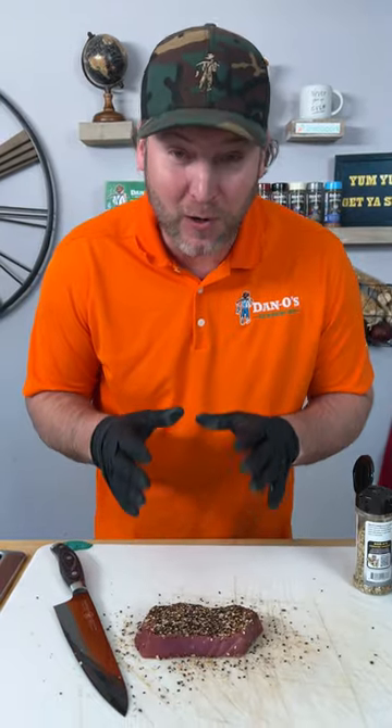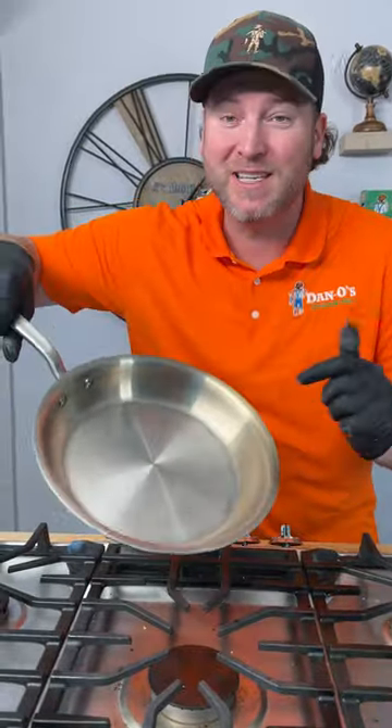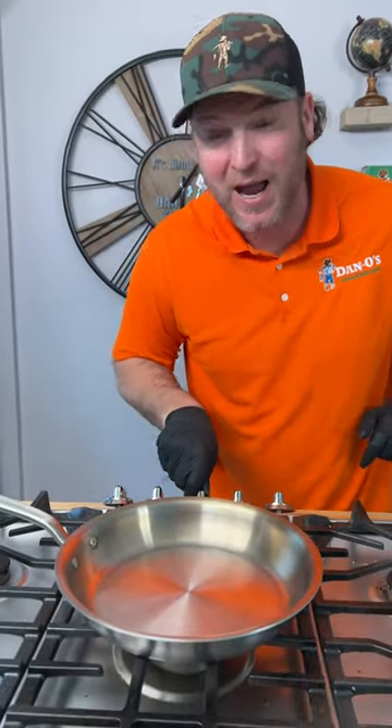Now we got our tuna all seasoned up. You can either let it sit out for about 45 minutes, but mine's already been sitting out for 45 minutes because it's key that you have it at room temperature. Now let's get over here — you're going to need one of these. This is a stainless steel pan. We're going to get this heated up to a high temperature.